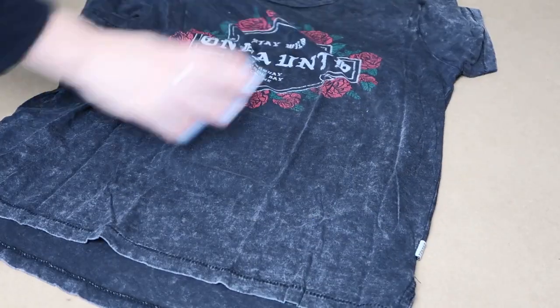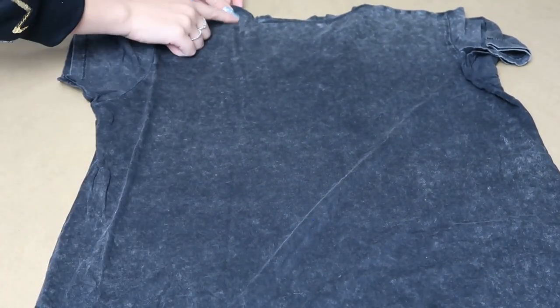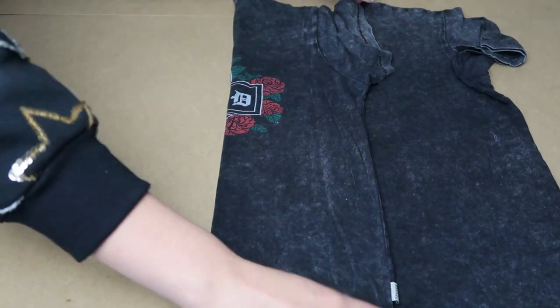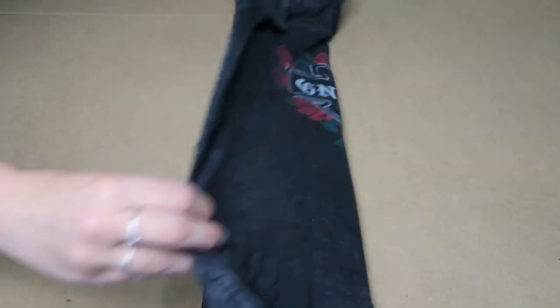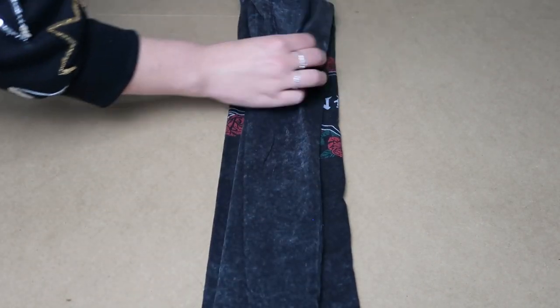Now we have a sort of standard size t-shirt. Flip it right side down. Here I'm going to go from the top point of the shoulder or the neckline and bring that across. Smooth it out. Bring this piece back over so that determines our width. And then same on the other side — over, smooth it out, back across, tuck the t-shirt sleeve in.